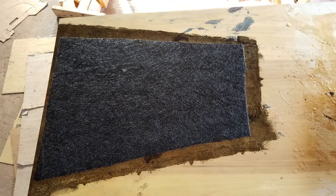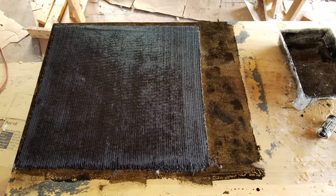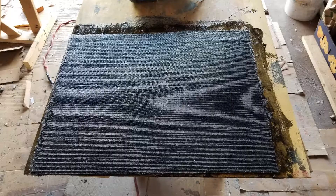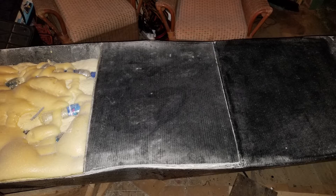Each one of these bulkhead section covers is made from two layers of 1708 fiberglass material. A final layer is used to encapsulate the cover and integrate it into the pontoon. A deck will cover both of the pontoons so these surfaces will not be visible. Once the section cover has received its final dry fit sanding, I use it to lay out the next layer that will cover the piece and integrate it into the pontoon.